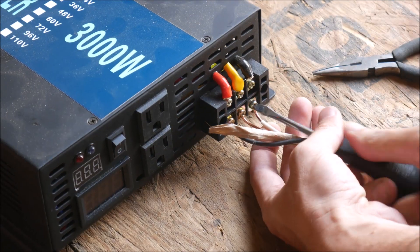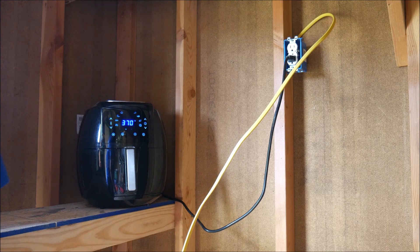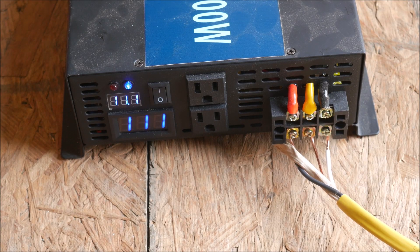I grabbed my air fryer to use as the load. This air fryer consumes over 1,550 watts at its default setting. I let it run for about 2 minutes and it handled it no problem.